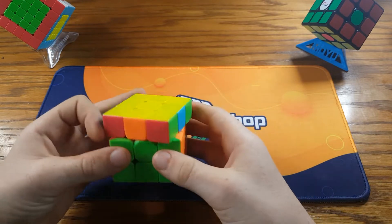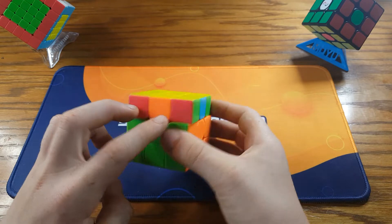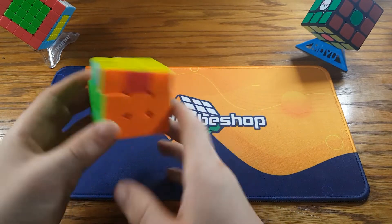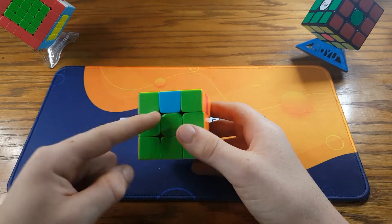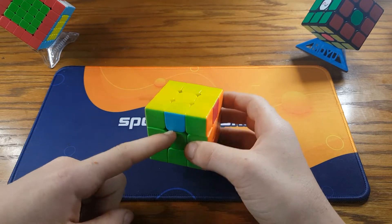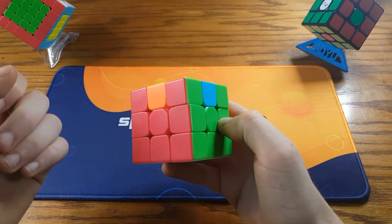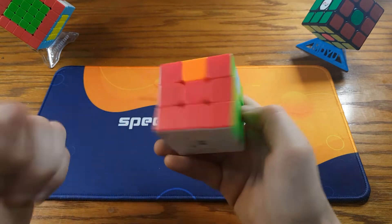So how to recognize this H-perm is to match up the headlights with their corresponding colors — red with red, green with green, orange with orange, and so on. Now that it's matched up, you'll see that blue is always opposite green. So if you see the blue piece over the green piece, and the orange piece over the red piece, that means you have the H-perm.